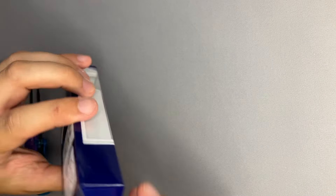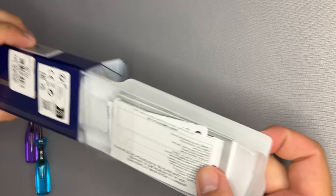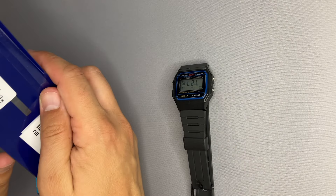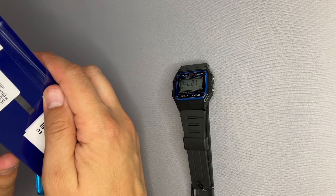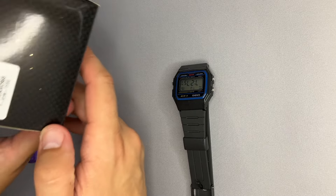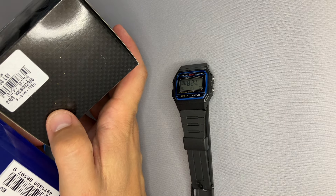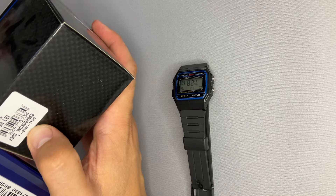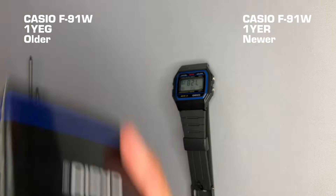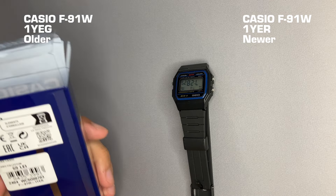Let's unbox and see what this box contains. We have the warranty, the user guide, and the watch. We also have a label pointing out that this was bought from the same retailer as my watch — same type of labels. Even the printer has the same print errors. My watch is labeled F91W-1YAY, and the one I bought from the secondhand market is labeled 1YER.